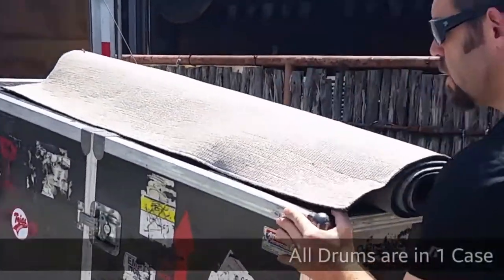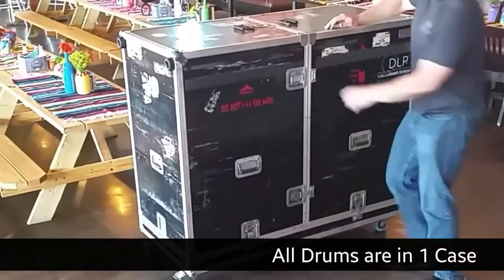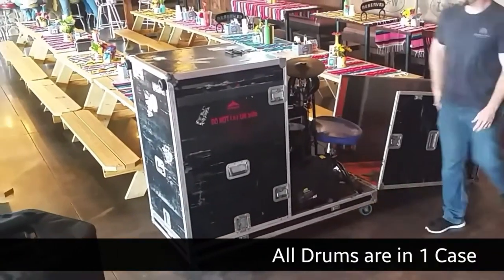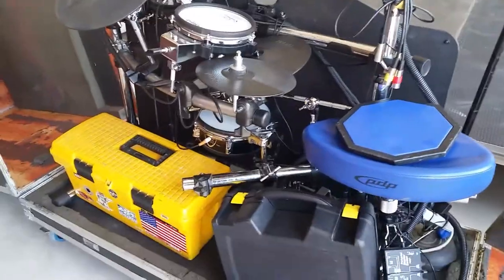Aside from consistency in sound, and the fact that I virtually never have to change my monitor mix, I love the fact that all my drums fit in one case. I can roll absolutely everything I use into the venue in one trip.